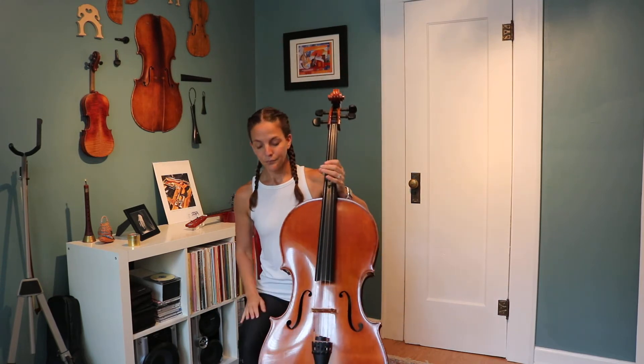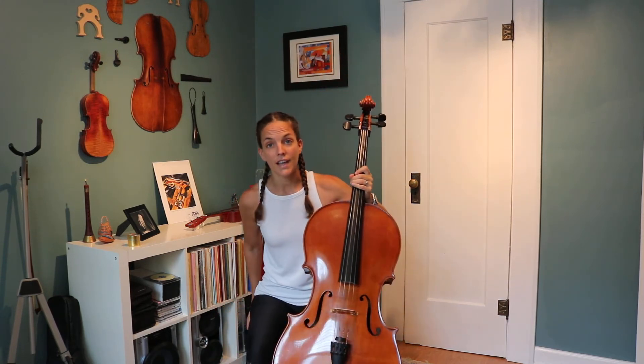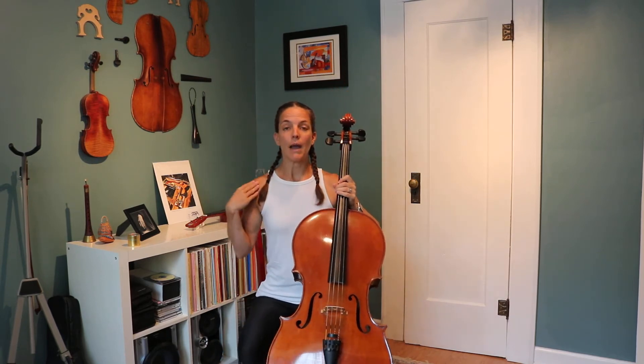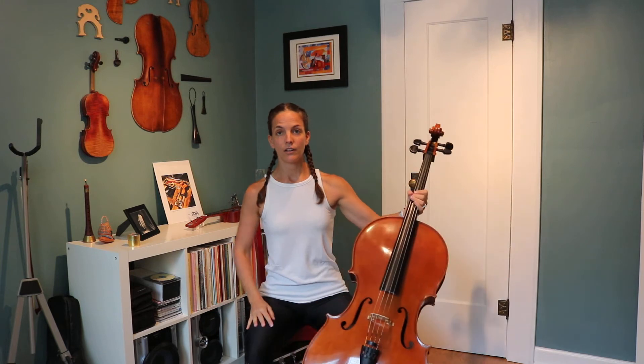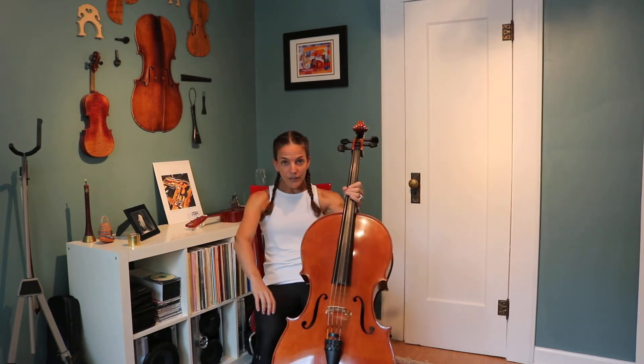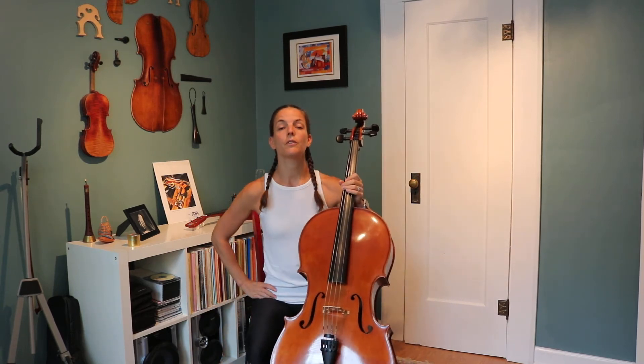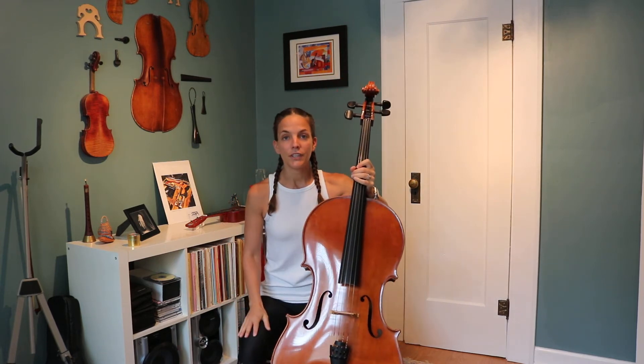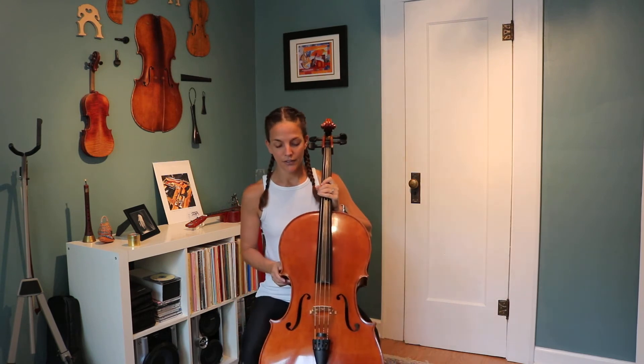Then we sit down with the cello. We sit on the front edge of our chair — the very front edge — with our backs and our shoulders nice and tall. You want to think about your sit bones: you want to be on the front side of your sit bones. So roll forward onto the front side of your sit bones. Then your feet are flat on the floor and your knees are making 90-degree angles.